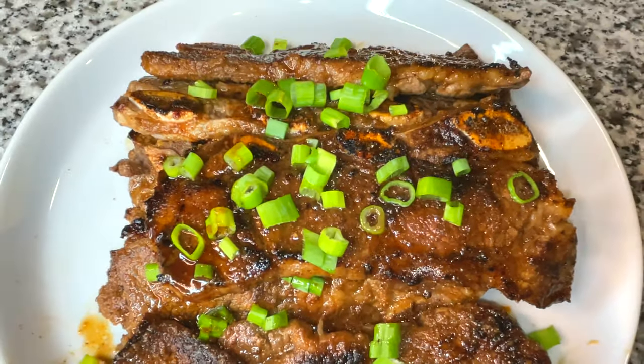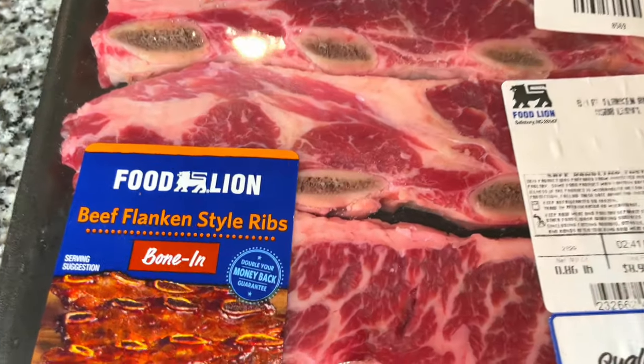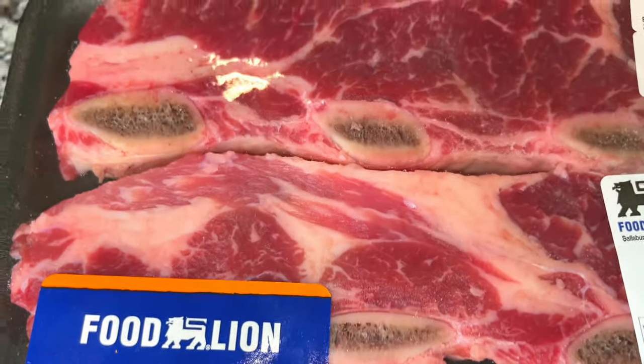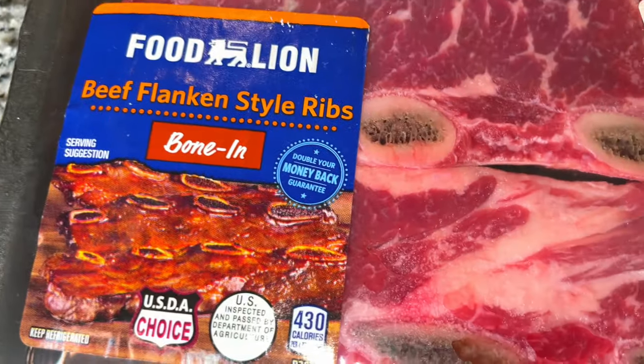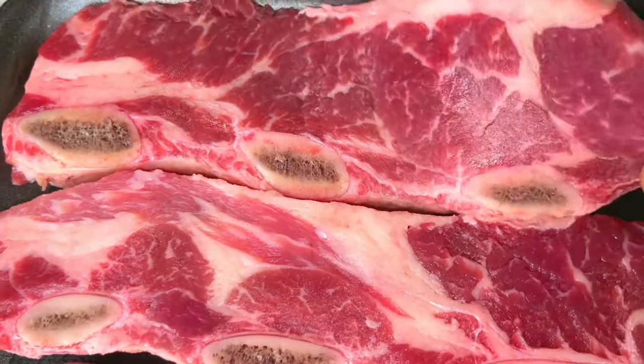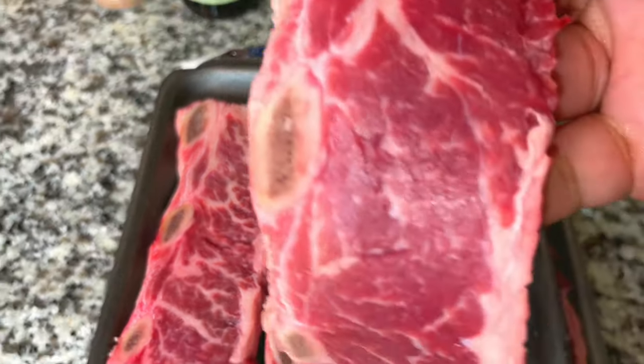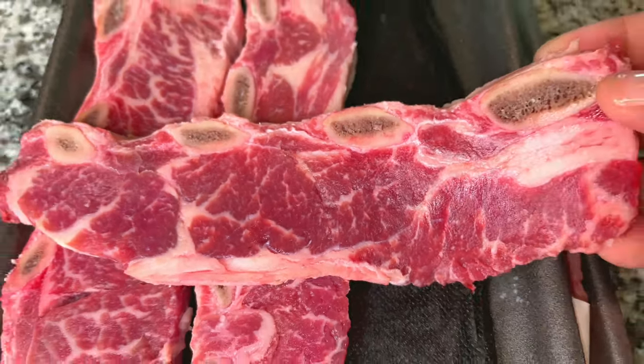Hey y'all, Tenny Cooks here. Today I'm going to show you how to make an absolutely delicious beef short rib — a beef flanking short rib style. I have two packs of it and you can see the delicious marbling and also the few bones. It is not that thick, so this is meat that won't take too long to cook. Let's get to cooking.